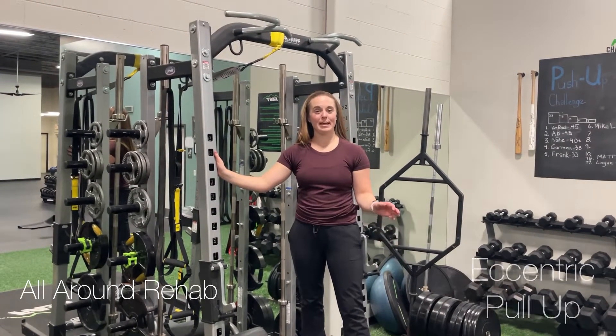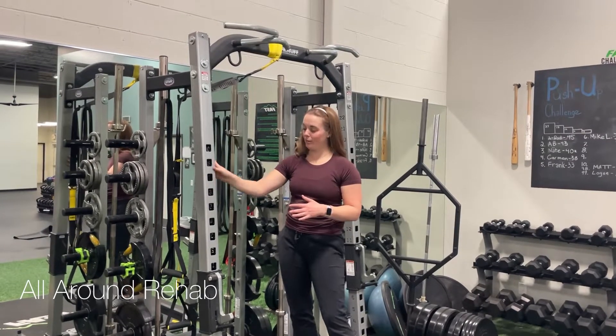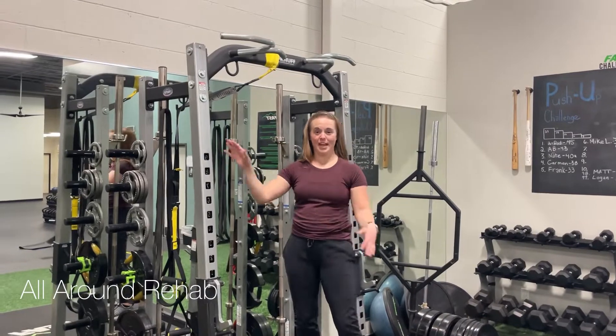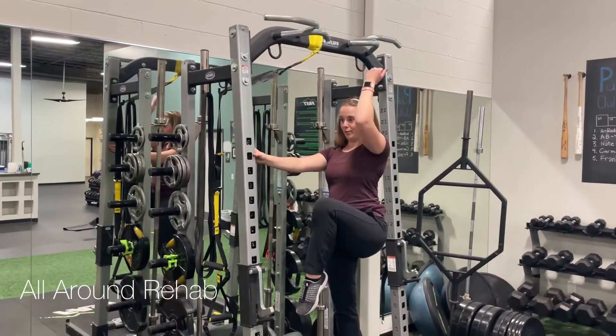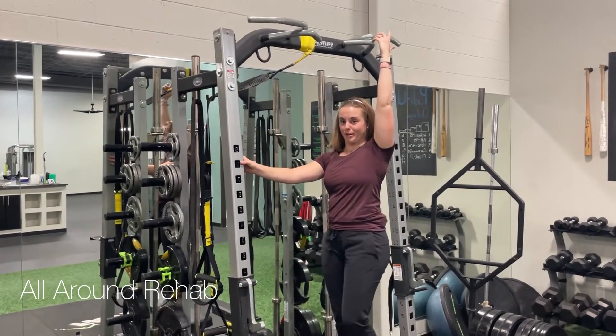Eccentric pull-up. You can use a bar at home or a pull-up bar. What you're going to do is either jump up to a tuck or you can climb up, and the biggest thing is to keep your knees up as you lower yourself down nice and slow. Make sure you get to the bottom before you put your feet down.